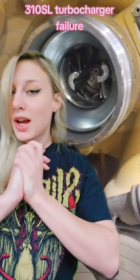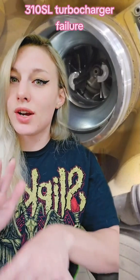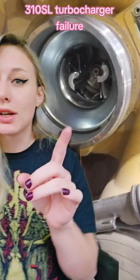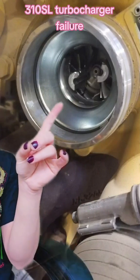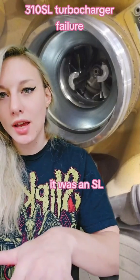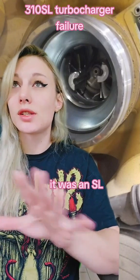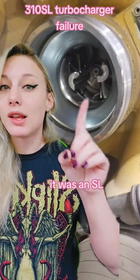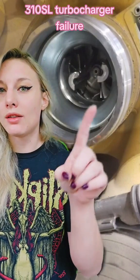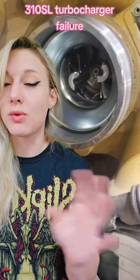I know I've been posting projects lately, so this one needs a little bit more explanation than I want to type. This was a 310 — I think it was an SK or an SL — I don't remember, it was like four years ago. Let me explain why the turbocharger did this and why this specific job was important.